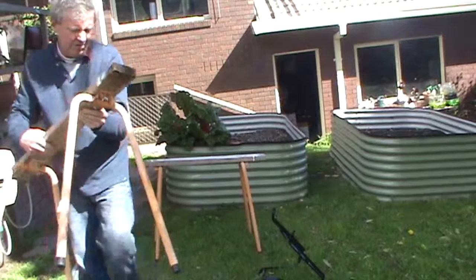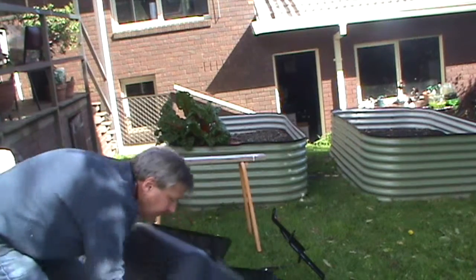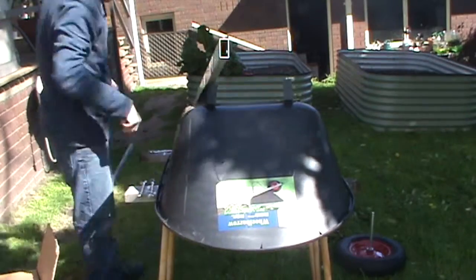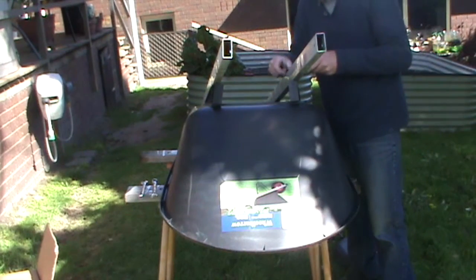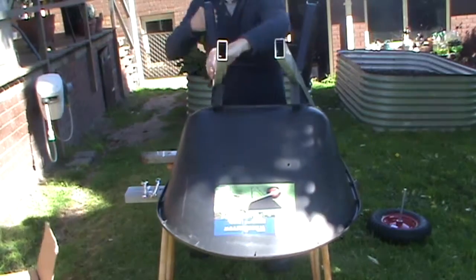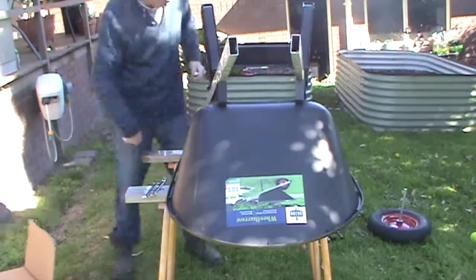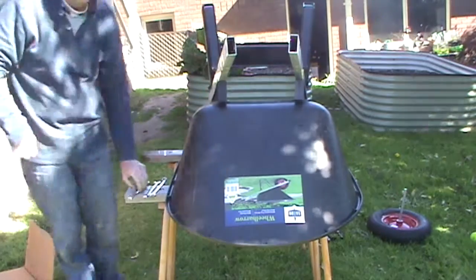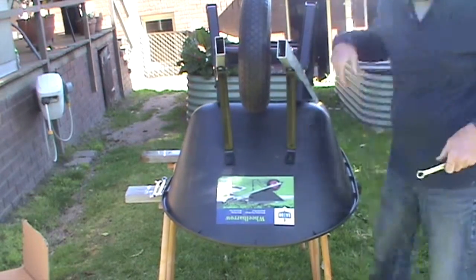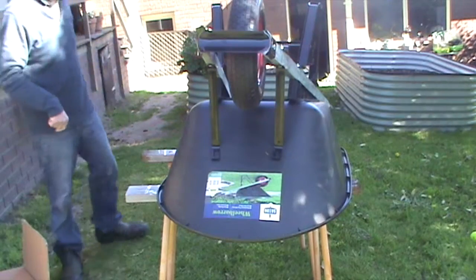Now we've got the sawhorses set up. First time I've actually ever assembled one of these, so good experience. Now we just get it off here.